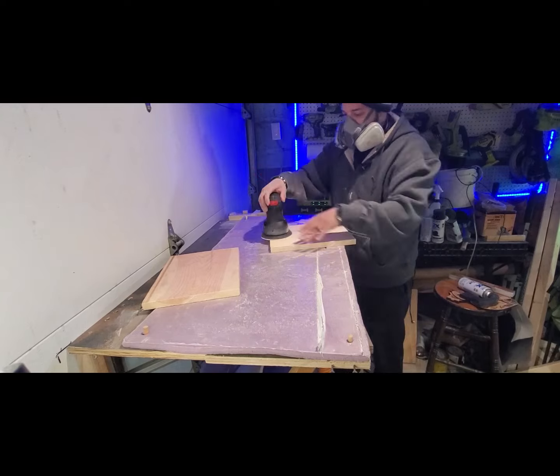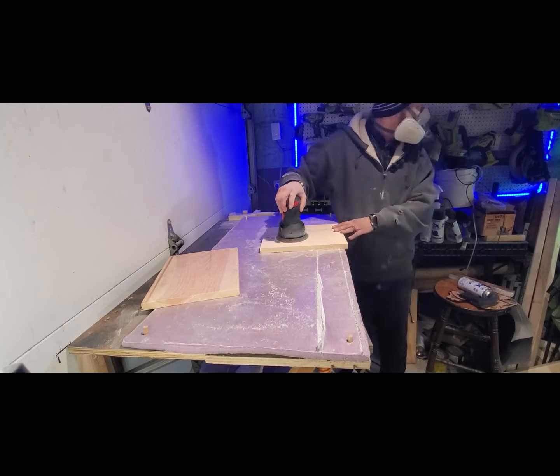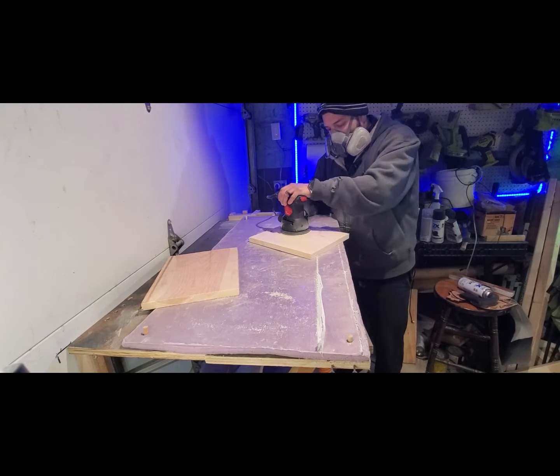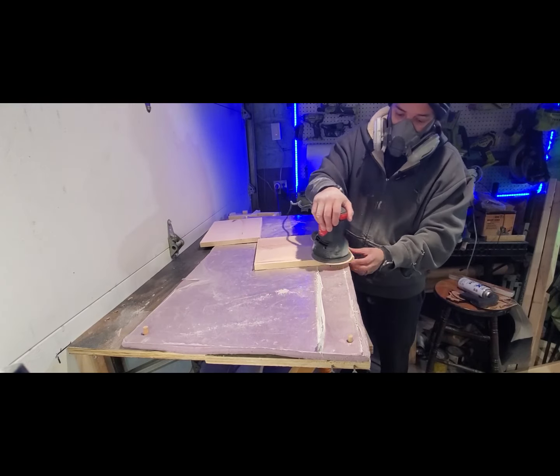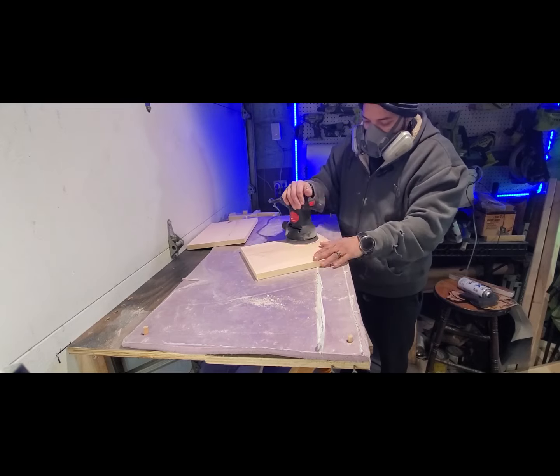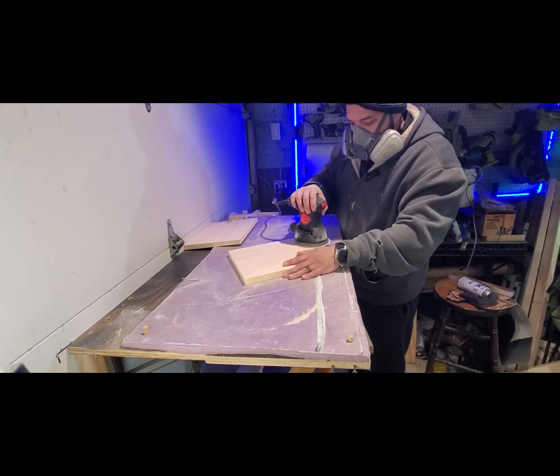All right guys, we're back. Had a sucky thing — we pulled out three pieces of wood and only one of them is going to be good for this project. One of them was broken in half and then missed a whole chunk of the end, so that kind of sucked.